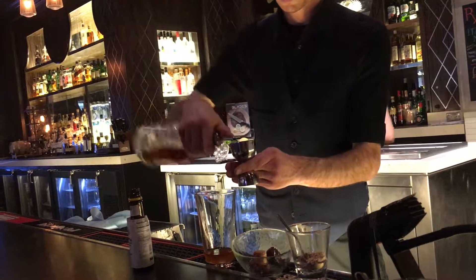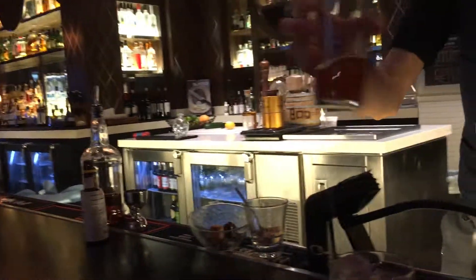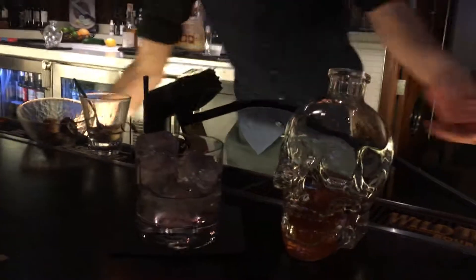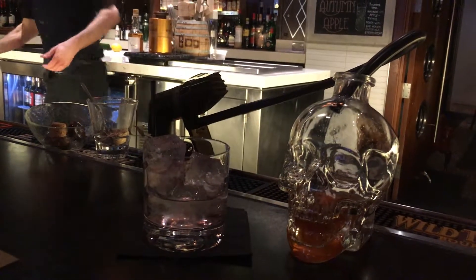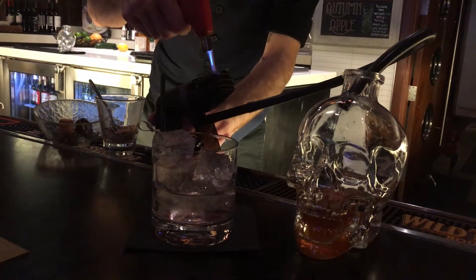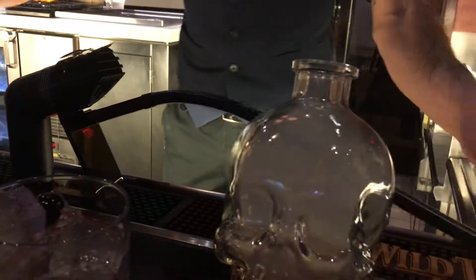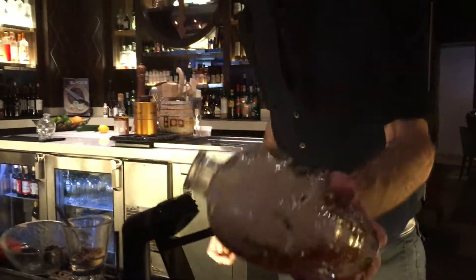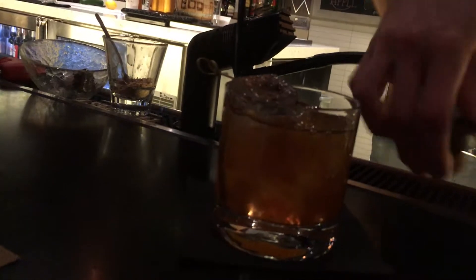And then Old Forester bourbon — let's do half of that. Set that up, put a skull right here. Just take a lot of quick smoke, swirl around, and inside the glass there is just a little soda water — that's to dilute that syrup and add some bubbles, and to dilute the cocktail. That's what I'm talking about.